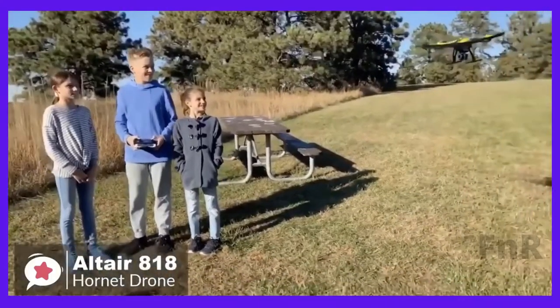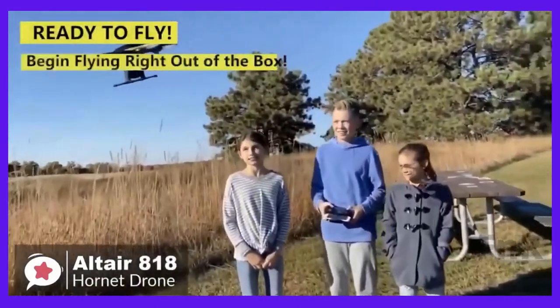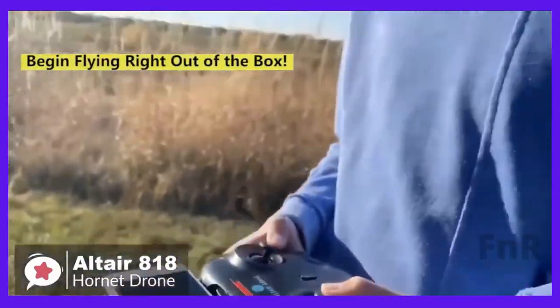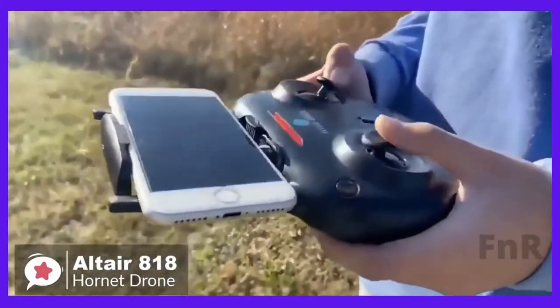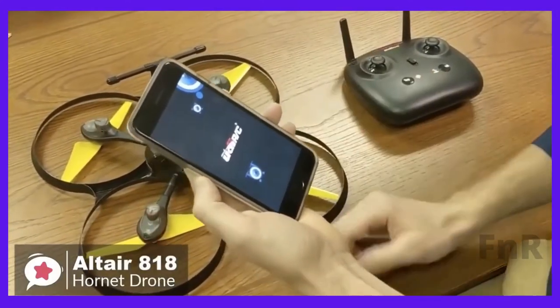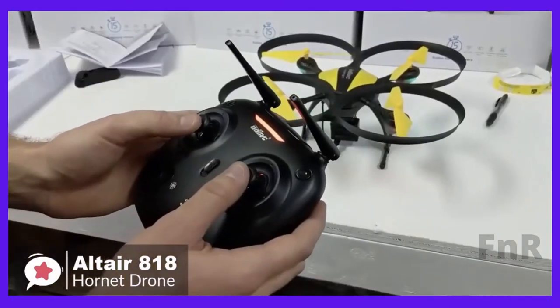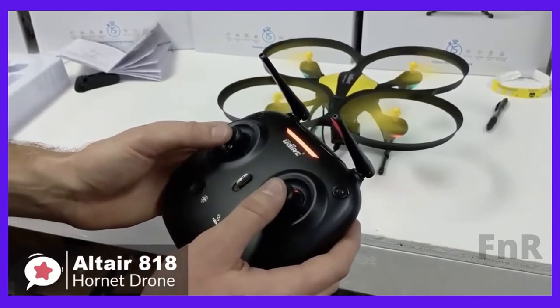As for performance, one of the main attractions as a beginner drone are the three skill modes: beginner, intermediate, and advanced. The different levels allow new pilots to develop their skills with one quad instead of upgrading each time they improve. Furthermore, you can control the drone with the Flying C app by UDIRC, which is available for both Android and iOS devices. This app is quite easy to use and gives you more flexibility when controlling your drone.